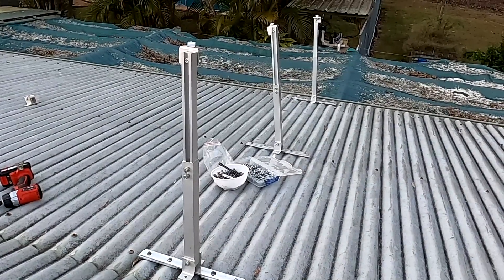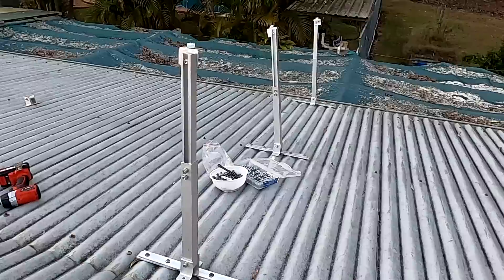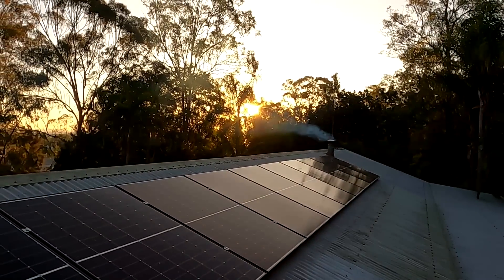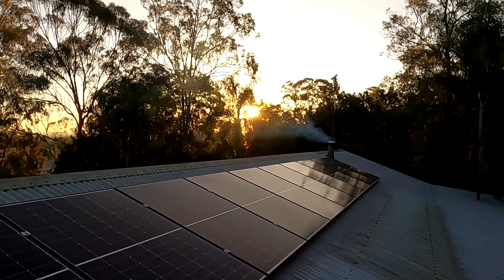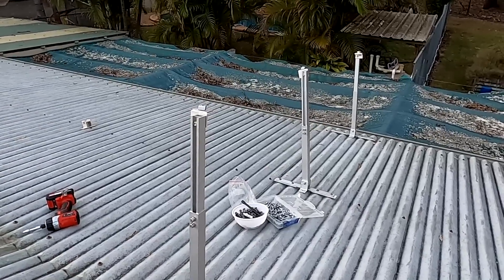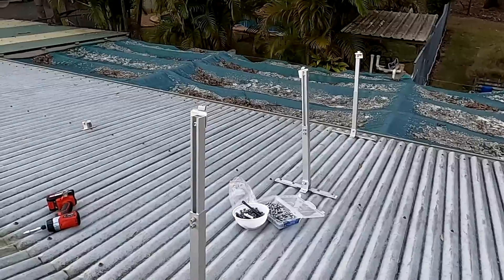I've now mounted all four rear legs of our tilt system with five screws each into the roof structure — plenty of mounting points. The sun is going to set in the next 10 minutes, and 20 minutes after that it's pitch black. So we'll continue mounting the tilt system tomorrow morning, and maybe we can already mount two of the panels. Maybe Andy will come over — he said he's in the area and wanted to have a look. Let's see what happens tomorrow morning.